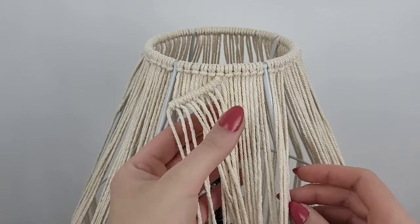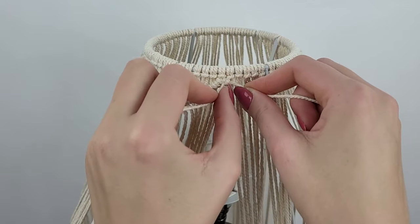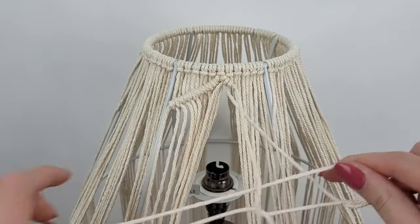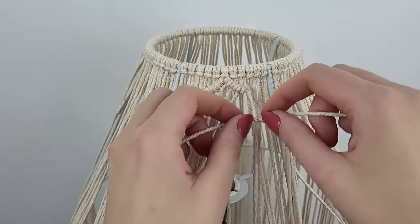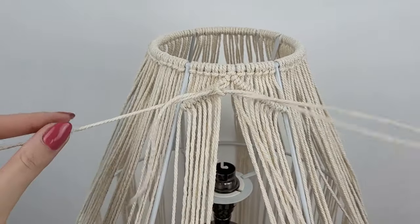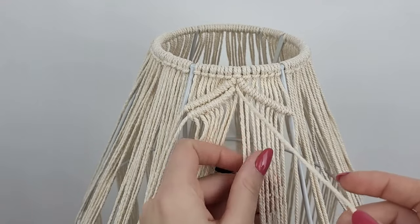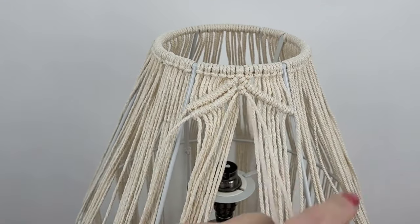Then I do the same with the right side cords. Once you know the design you're going with, it's a very easy and repetitive process. I find the middle cords again and basically do the same thing, but this time a row lower, and the same on the right side. Try to always pull the knots tight so they stick to the higher row nice and straight.